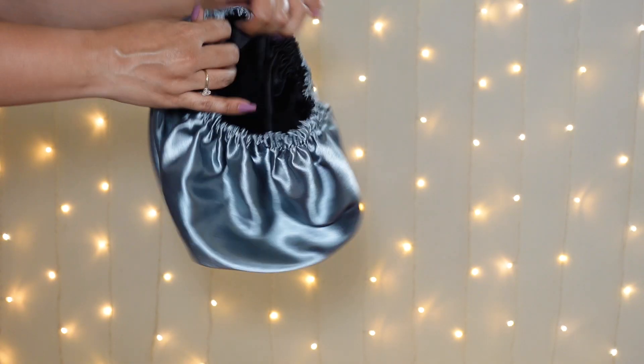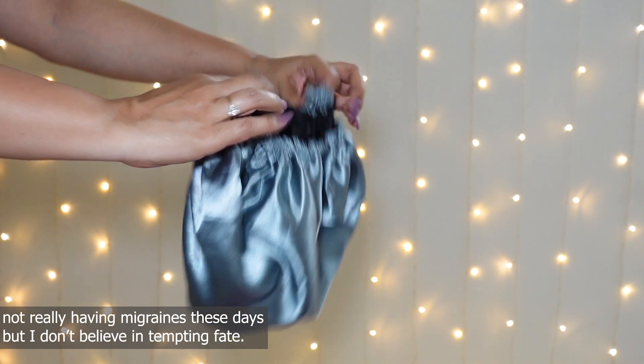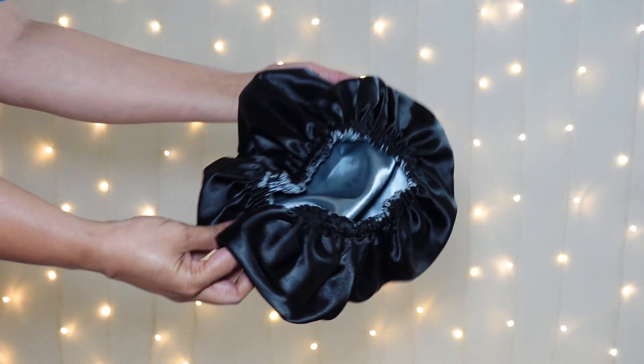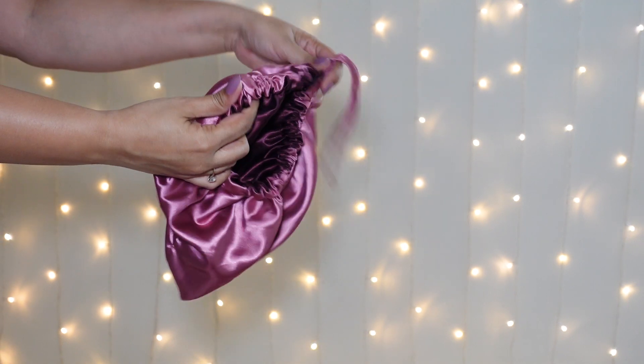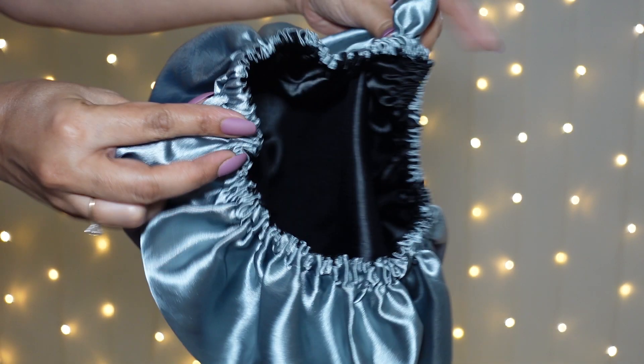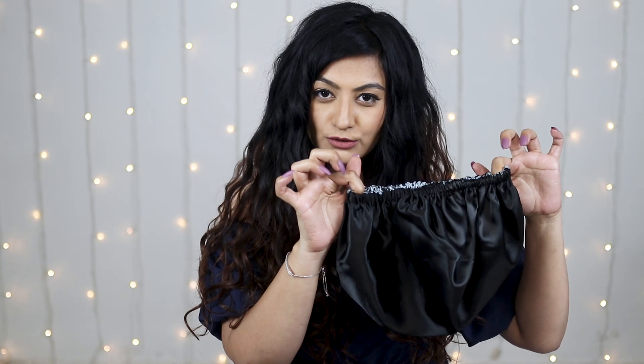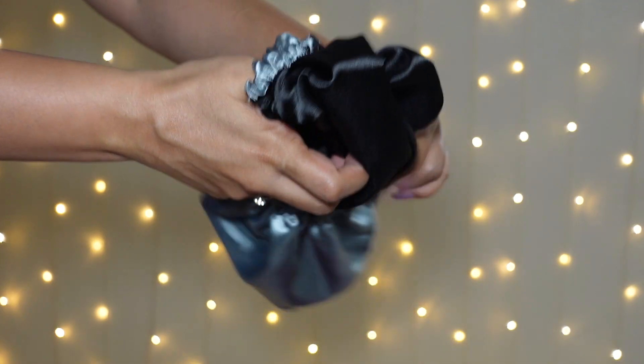I won't be able to try on this bonnet because it has elastic, which would definitely trigger my migraines. But for 120 rupees this is a total win. If you don't suffer from migraines and have no problem with elastic, this might be a great option. If you do have migraines and headaches, it's better to spend the extra 40 rupees and buy the bonnet I showed in my last video. The quality is really nice, the material is nice and thick, and the elastic might get slightly looser with time, which may actually work in your favor.